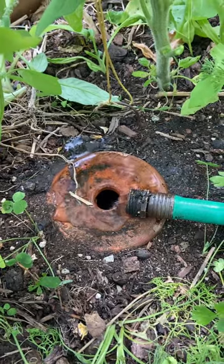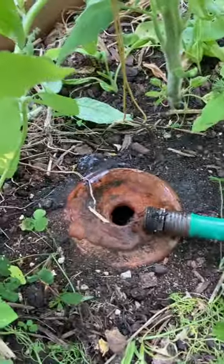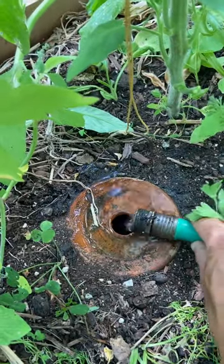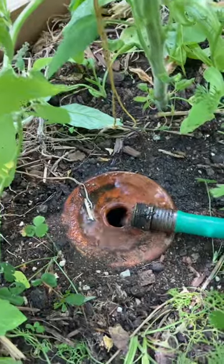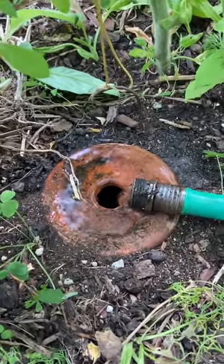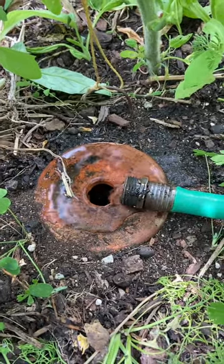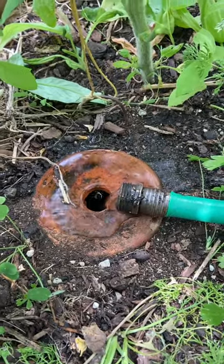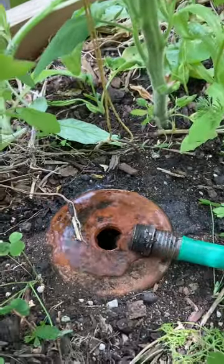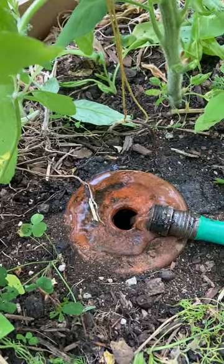I wanted to show two water conservation practices at once. Water is coming from my rainwater barrel — I've attached a hose to it — water that I've captured in May and June. I'm using it to fill these oya pots, clay pots in my greenhouse that you fill up and they sub-irrigate the plants, including these two tomatoes right here. Two water conservation practices in one.